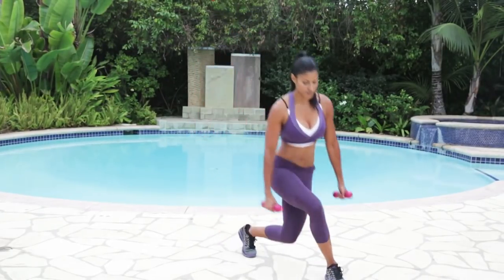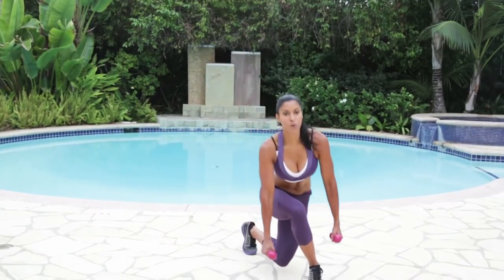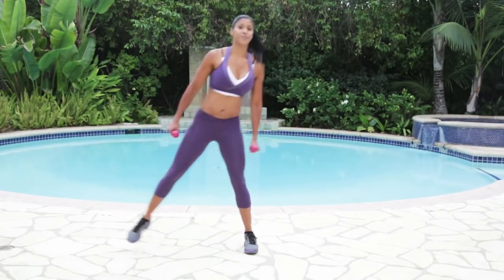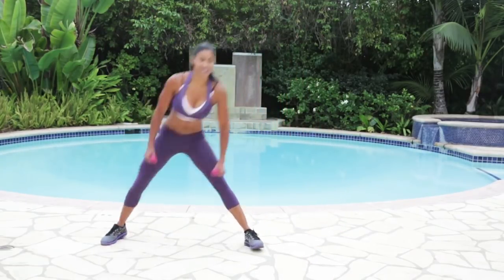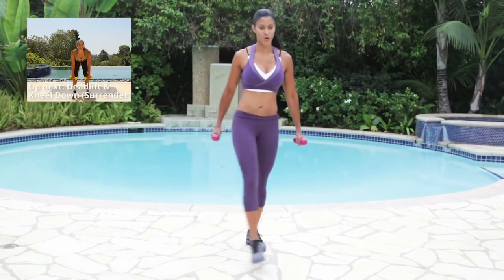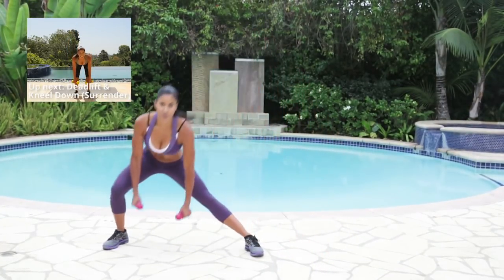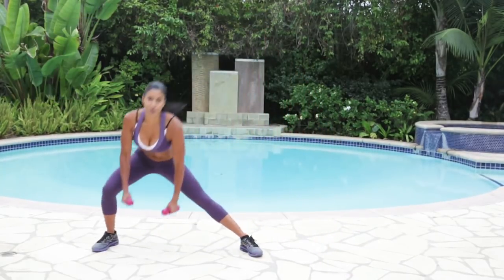Ready? Stepping across with your left. Getting low. A nice smooth momentum. Keep breathing. This is exercise one — we still have nine more to go. Good job, you guys. All the weight in the heels. Squeeze the booty. Keep it going. I'm right here, doing it with you. Last one. Good job.